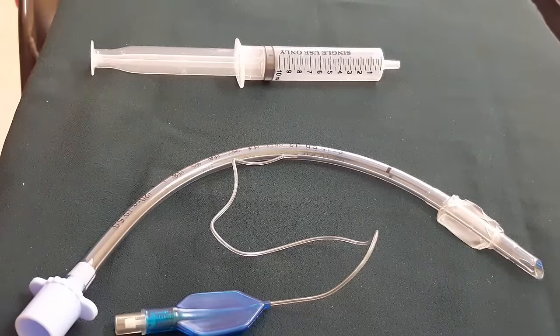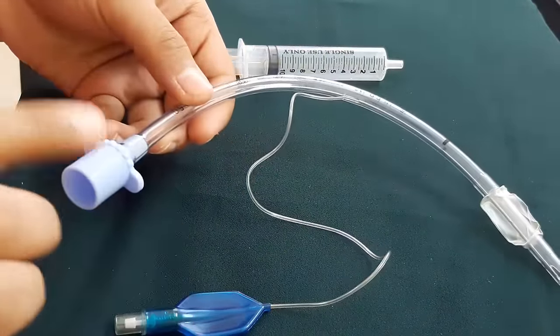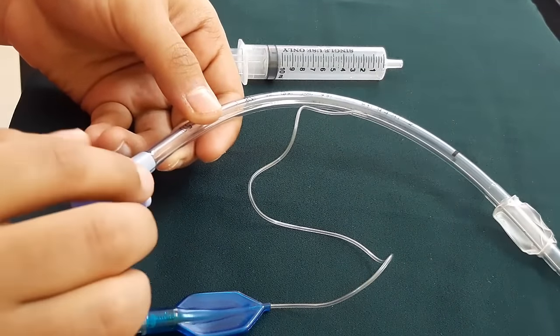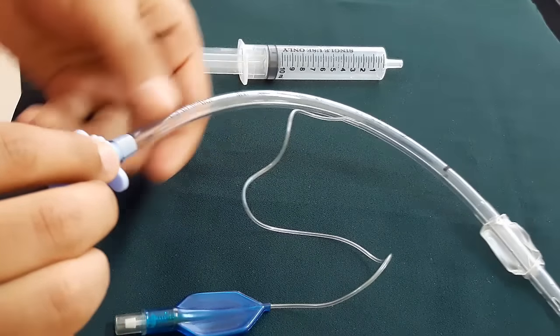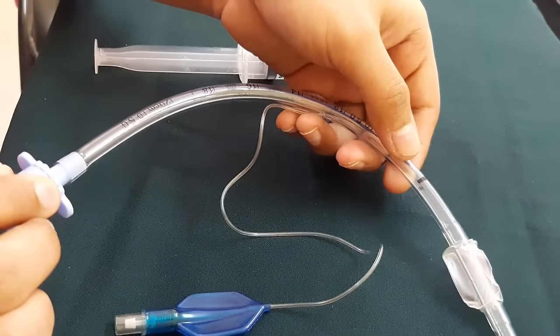Now let us talk about the parts of the ET tube. We start from the proximal end — as you can see, there is a 15 mm adapter or connector which fits to a ventilator or the Ambu bag. Moving on to the central portion of the tube, you can see a vocal cord guide.